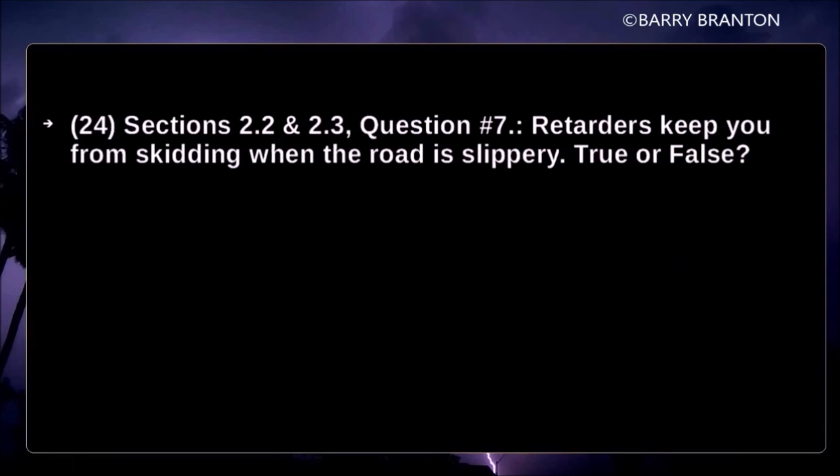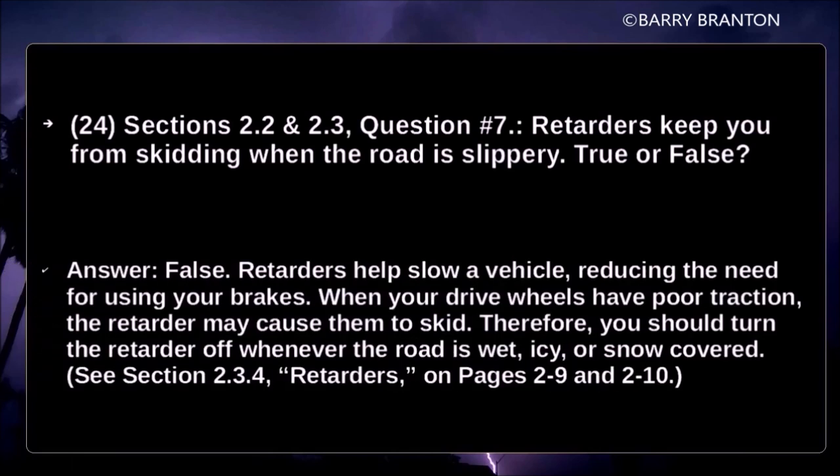Retarders keep you from skidding when the road is slippery — true or false? False. Retarders help slow a vehicle, reducing the need for using your brakes. But when drive wheels have poor traction, retarders may cause them to skid. Therefore you should turn the retarders off whenever the road is wet, icy, or snow-covered.